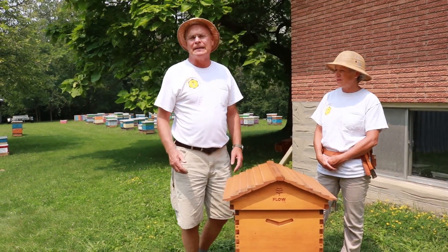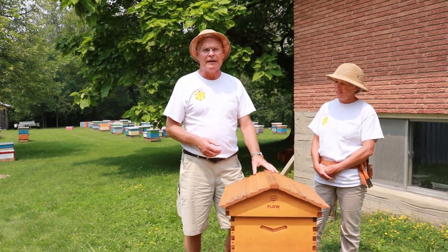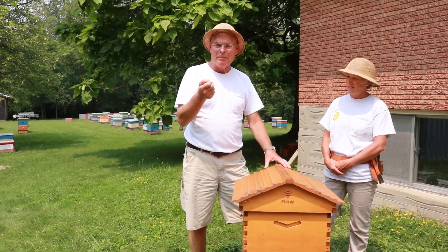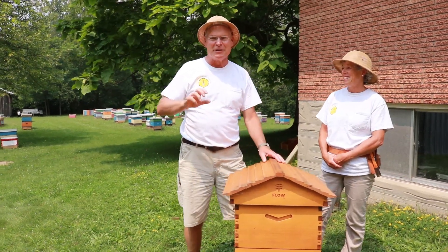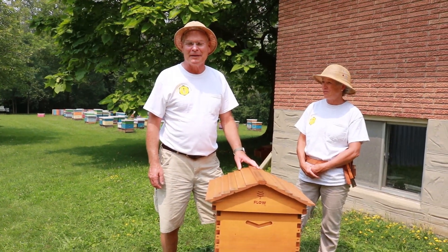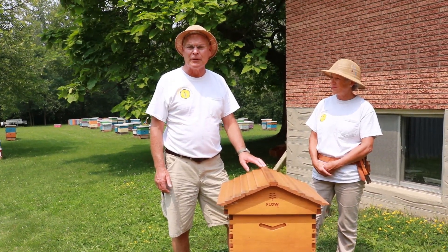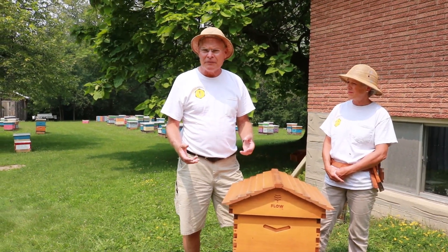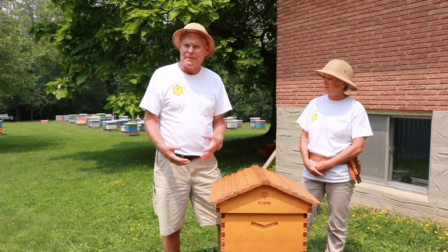I've been trying to keep my mind open about this Flow Hive method. When they first came out I thought, what a really cool idea, that you could actually turn a crank and open up the cells and harvest honey. We'd often joke to people when they asked us how we harvest honey that we just turn on the tap on the side of the hive — but they've made that a reality. There was a lot of controversy when they first came out because beekeepers were really adamantly opposed to that change, but we've kept our mind open and I feel it has a place for some beekeepers for sure.